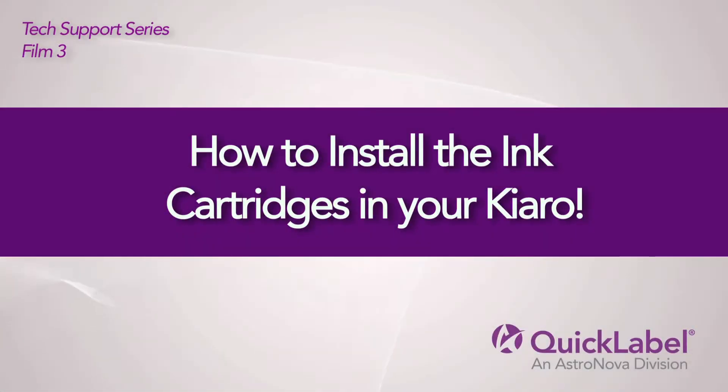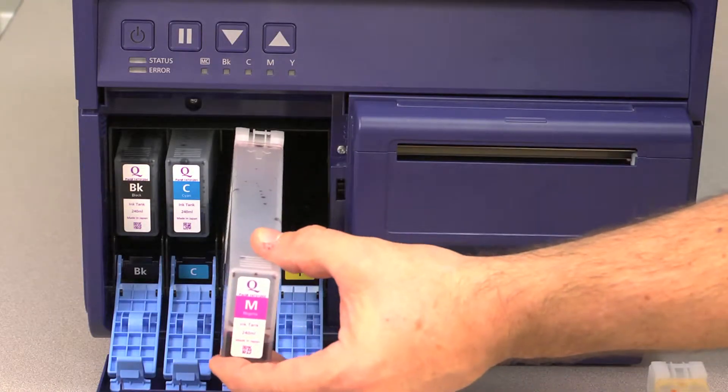This video will show you how to install the ink cartridges in your Chiaro.